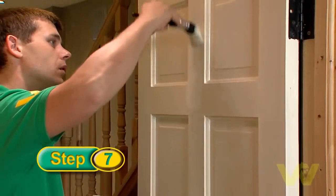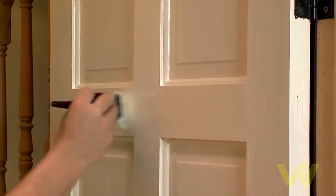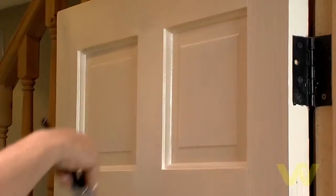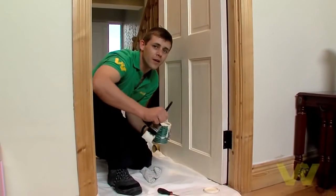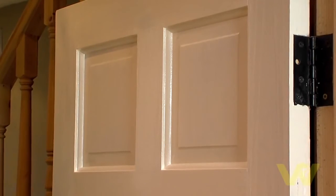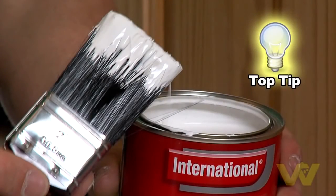Lay the paint on by making two or three separate downward strokes. Without reloading the brush, fill in by cross brushing. Still without reloading the brush, lay off with light even strokes. Then finish and smooth out with a light upward stroke. By not overloading your brush you reduce the risk of runs and drips and you have a far better finish. Leave to dry overnight. It's a good idea between coats to wrap your brush in tin foil or cling film to stop it drying out.